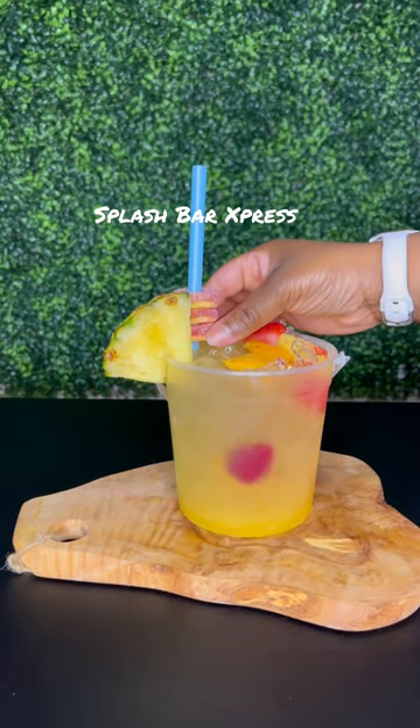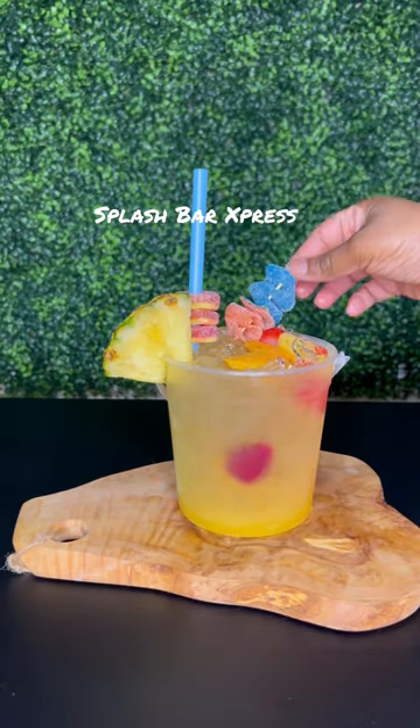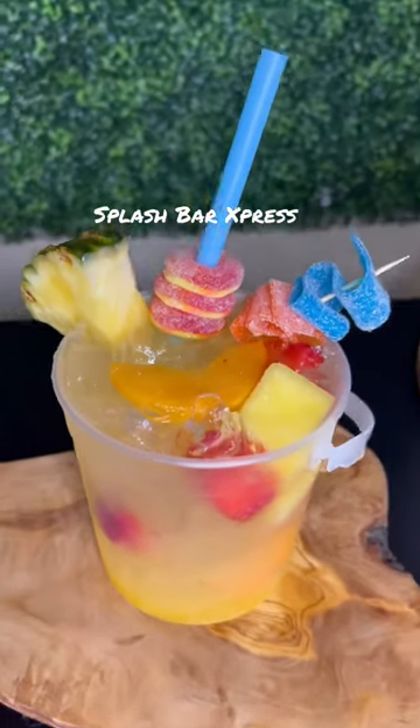We can go ahead and garnish this with a pineapple wedge, some peach rings, and then some of your favorite candies. All you have to do is share and enjoy!